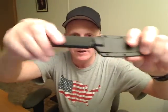Crayton handle — very rubbery, very grippy. I love this stuff.